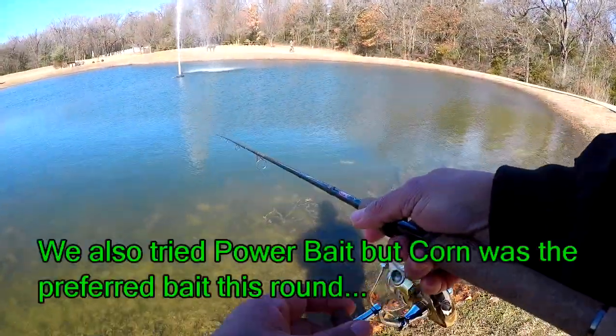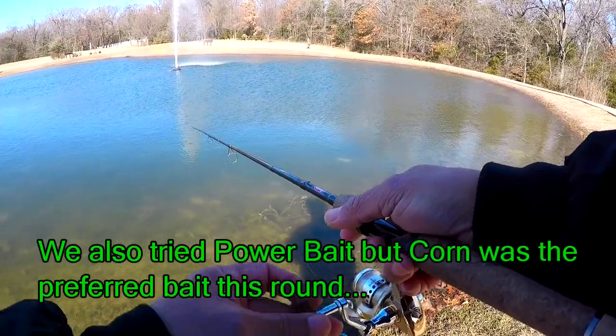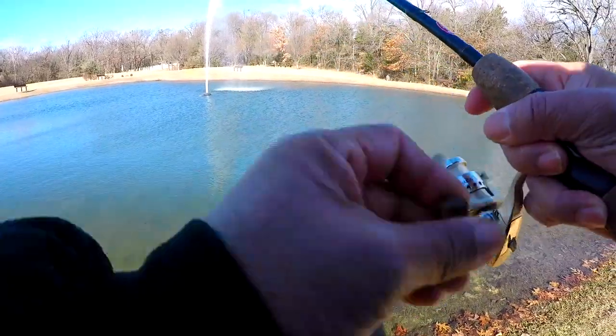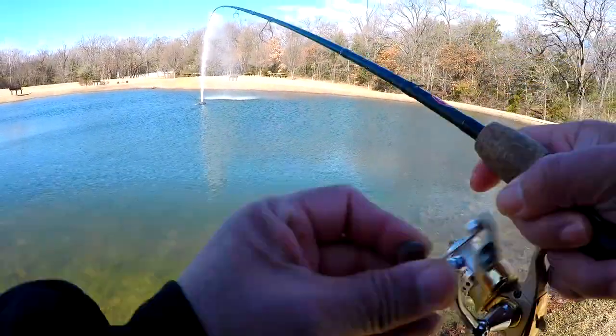Okay, we got another one taking the corn. We'll go ahead and reel him in. Here he comes.